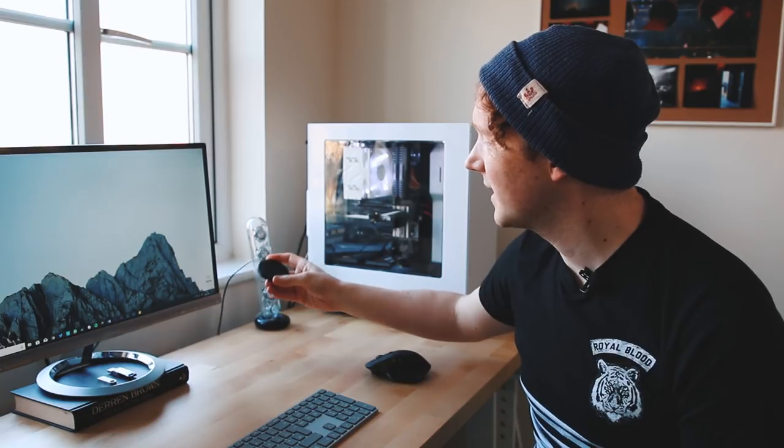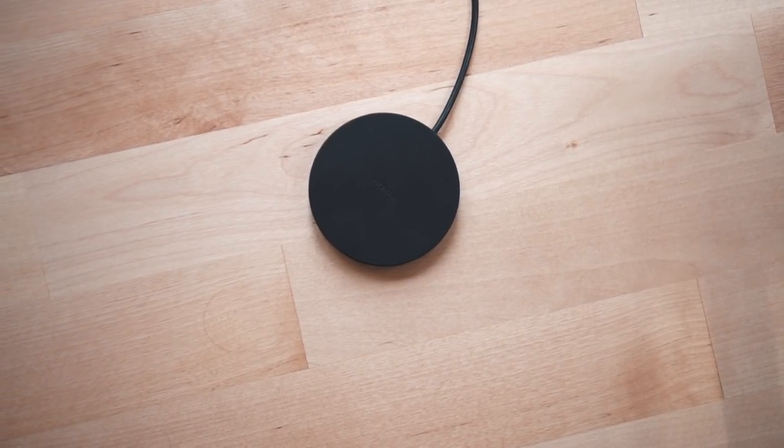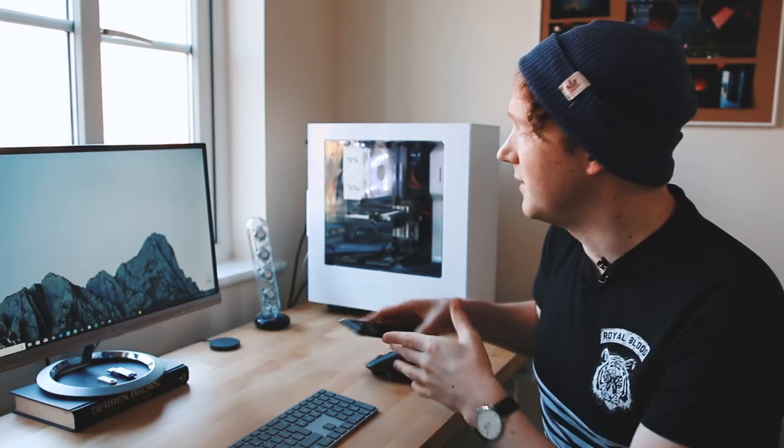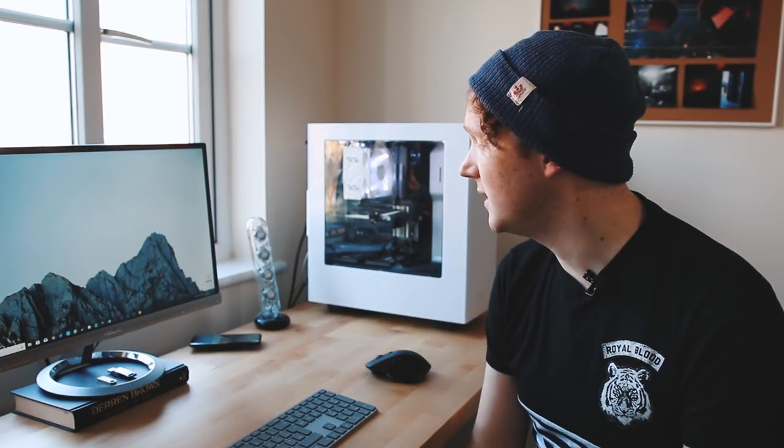Next up is a little Nokia wireless charger. Loads of people are buying wireless chargers right now because of the iPhone X, but Nokia made them ages ago with the Lumia lineup. I picked this one up for a fiver and it works really well with my Galaxy S8 — I just plonk it on and it's connected to my computer via USB, so it doesn't really use any extra power. Whenever I'm sitting down I just chuck my phone on it.